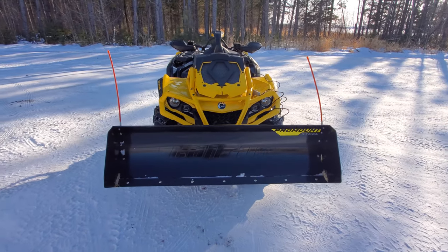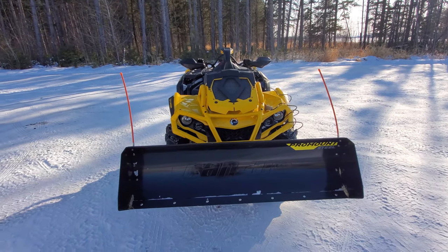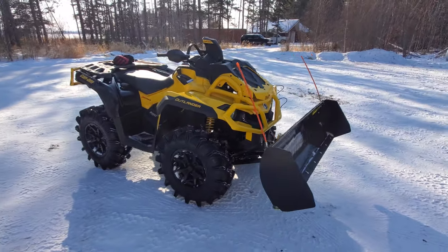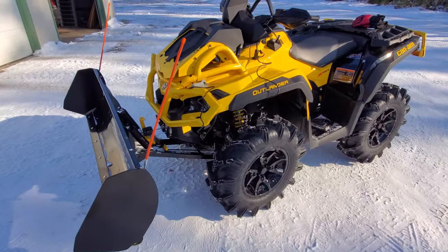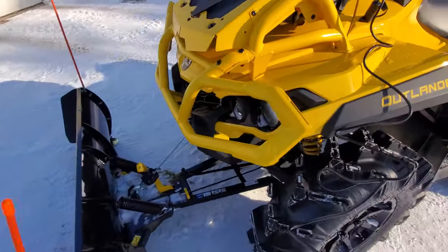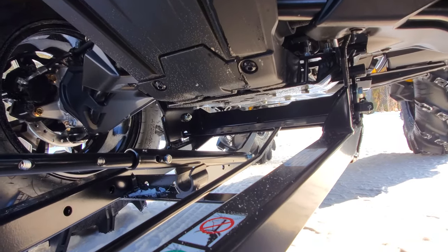There you have it. That's the Can-Am Pro Mount plow with the drift cutters, side markers, and everything else. Works really good. I've only used it one time so far, but it seems to work really good — definitely happy with it. It disconnects and connects super easy. All it does is connect right up front on these pins — there's a couple of pins right there it connects on. Not bad at all.